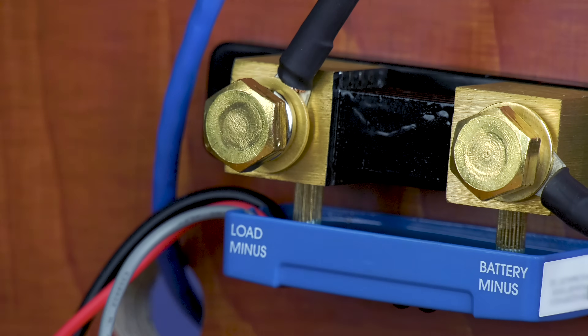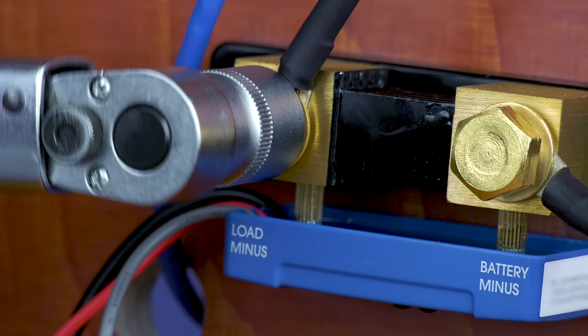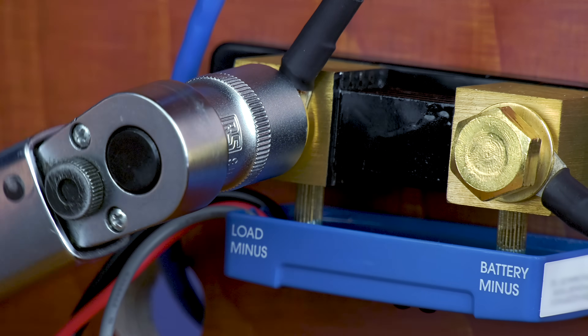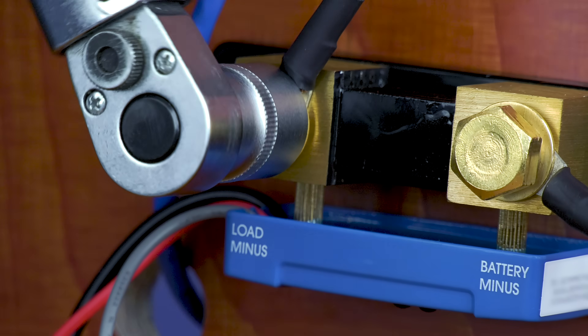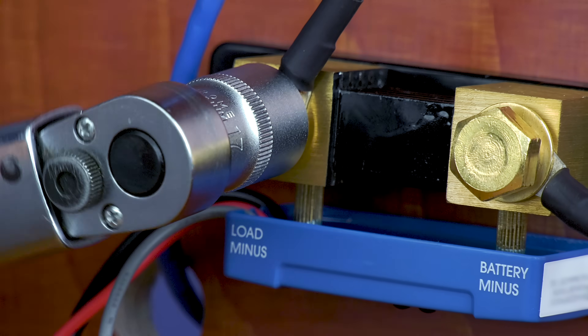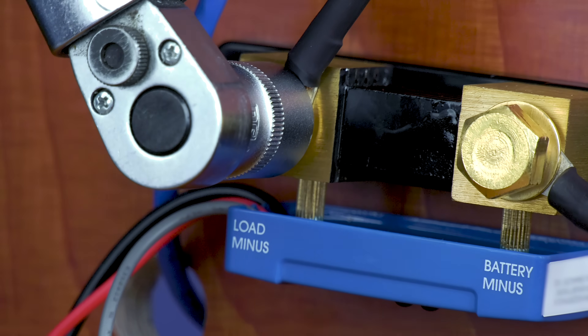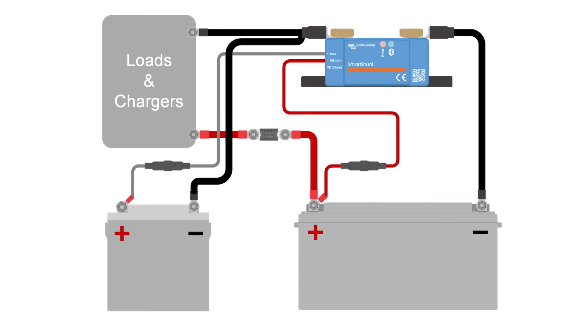Connect the negative of the electrical system to the M10 bolt on the load minus side of the shunt. Tighten the shunt bolt with a maximum torque of 21 Newton meters. Make sure that the negative of all DC loads, inverters, battery chargers, solar chargers, and other charge sources are connected after the shunt. Also the minus of a starter battery needs to be on the load side.